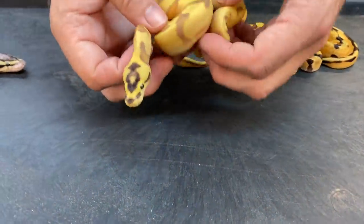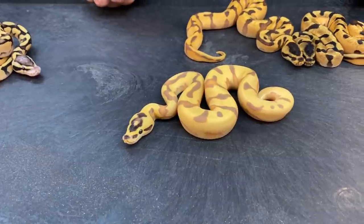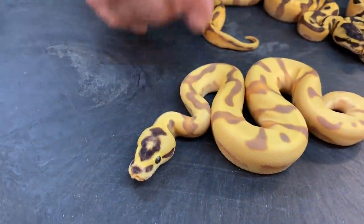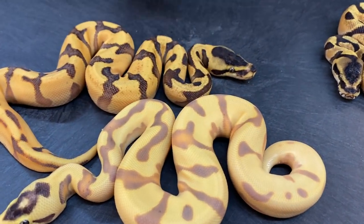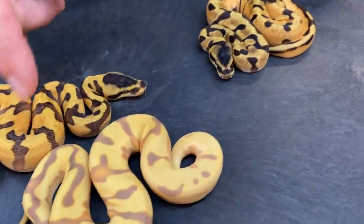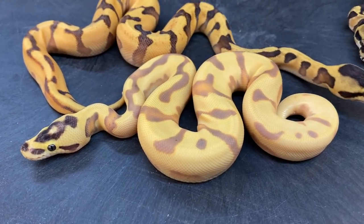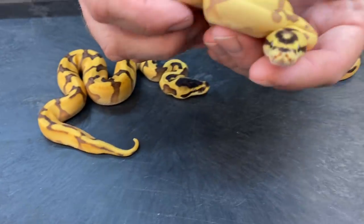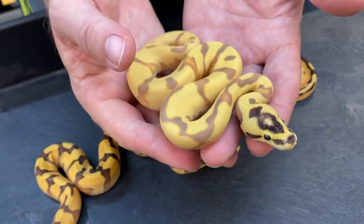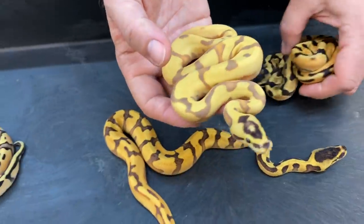Now this one I think has everything in it. I believe that is a Super OD, Super Enchi, Yellow Belly Fire. Just amazing — the color change between that one and that one. I like both of these; I'll probably end up keeping both. I'd like to try to get Leopard into that and see what it looks like when you stack Leopard on it. Just crazy colors. Really looking forward to seeing what these look like when they get older. I've been wanting to produce Super Orange Dream Super Enchi stuff for a while, and I think this is the first year I've been able to do it.